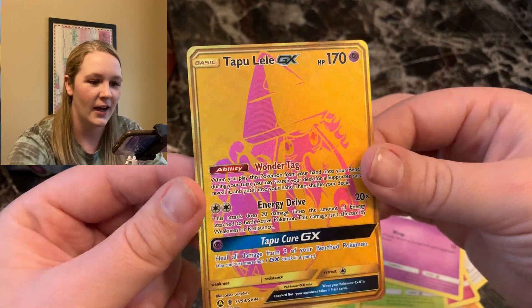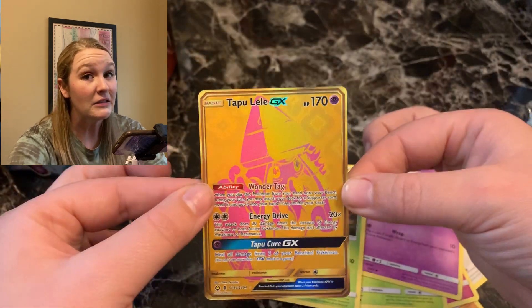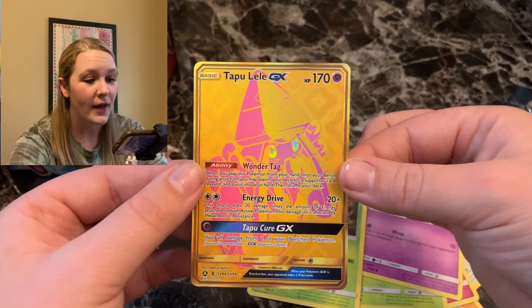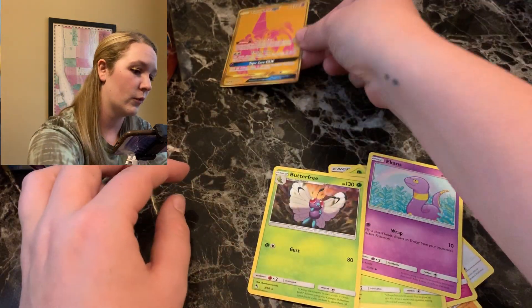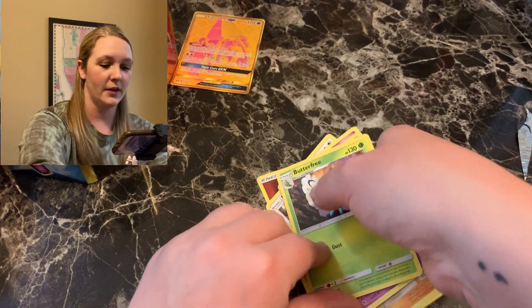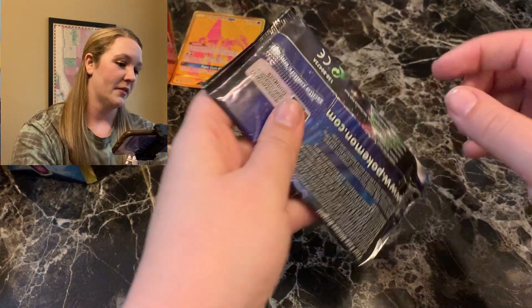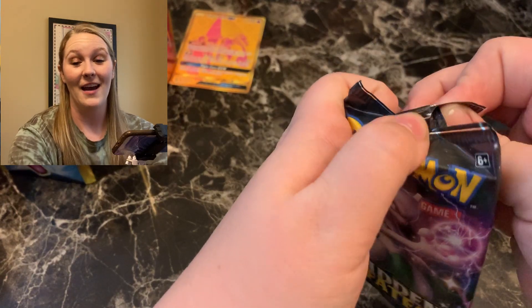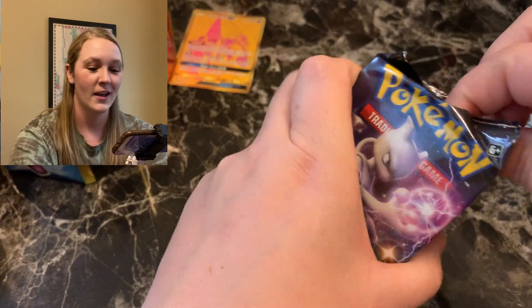Oh my goodness, I am so excited. I will try and find the value of this card and put it on the screen. That is the pull so far. This reprint Raichu — we are winning! I can't believe that. I love Tapu Lele, so good. I wasn't ready for it — it caught me off guard.